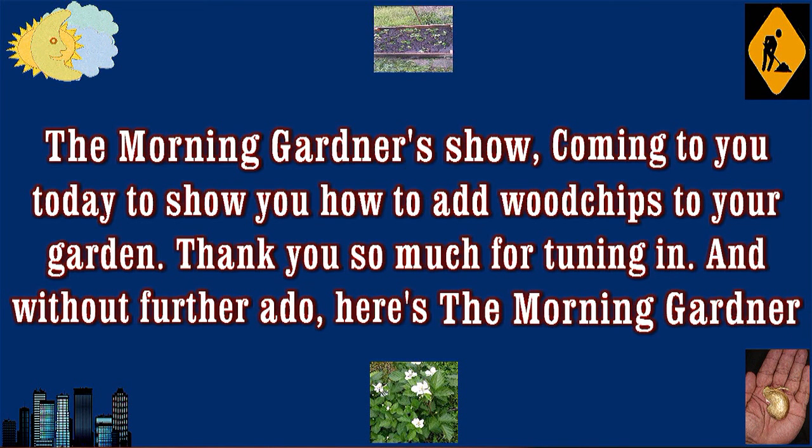Ladies and gentlemen, hold on to your hat. Without further ado, it's the Morning Gardeners Show.